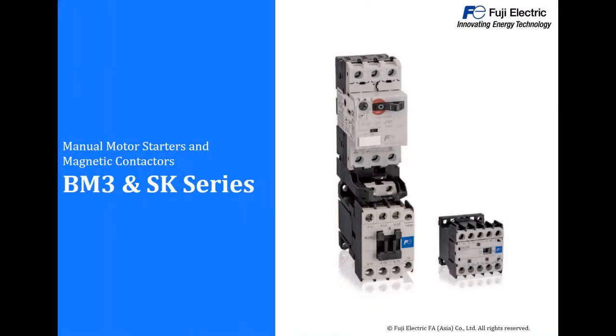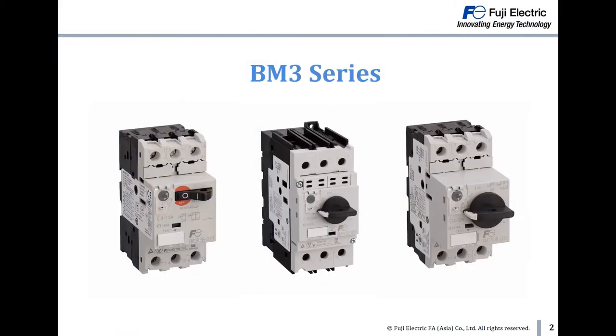Hello everyone. In this video we are going to introduce the manual motor starter BMV series and magnetic contactor SK series. Let's start with the BMV series.